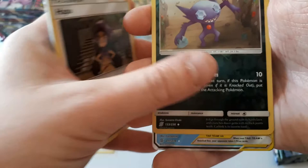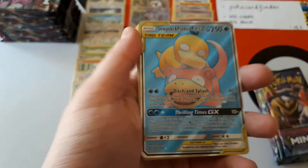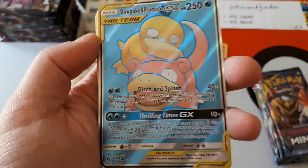Oh! The next hit. Oh! I think it could be a Zygarde — it's blue, I think it's a full art one. It is! Wow, look at that! It's a full art Slowpoke and Psyduck GX! Well, PokéCard Finder, we did it — we've managed to hit your two requested pulls. We got Mewtwo and Mew and now Slowpoke and Psyduck.